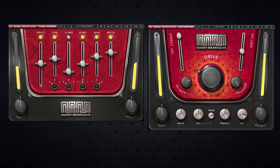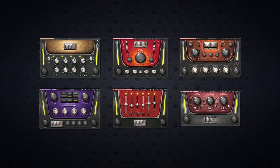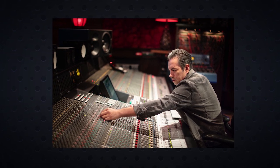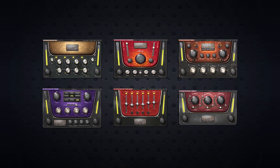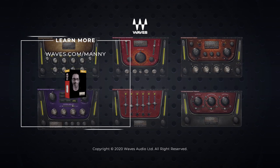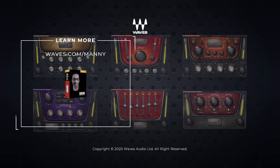Make sure you check out waves.com/Manny to learn even more about the Manny Maraquin Signature Series. This is a set of six plugins created in collaboration with eight-time Grammy-winning mixer Manny Maraquin — he's one of the top mix engineers in the game. You hear his amazing work across all genres, and this series of plugins are going to do their thing no matter what type of music you're working on. Definitely head over to waves.com/Manny. If you haven't already, hit that subscribe button to keep up with the latest tips, tricks, and more from Waves Audio. Until next time, thank you for watching.